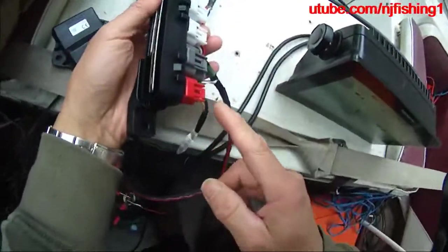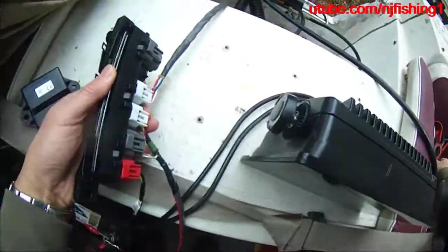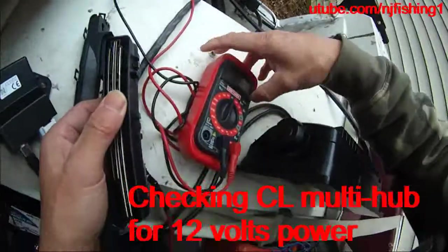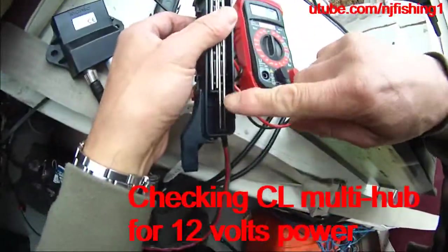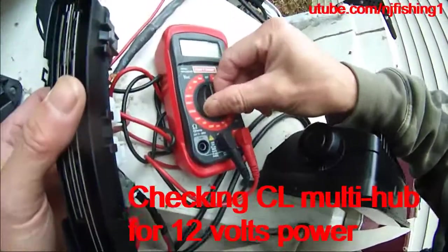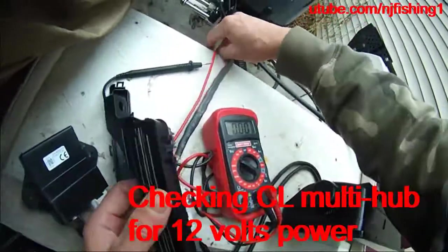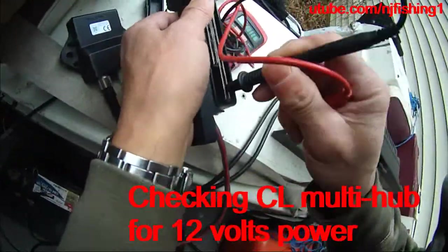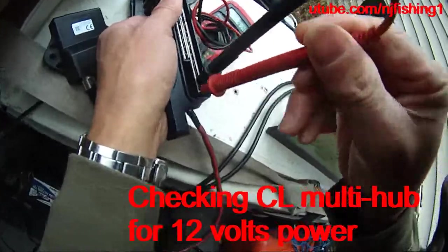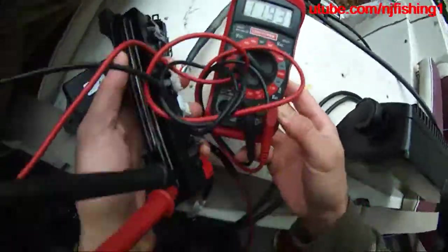Everything is connected. The Command Link is connected to 12 volts power using this power plug. As you can see here, there are two longer plates. If I put my voltage meter to 20 volts and I plug the two pins in here, as you can see I'm getting 11.92 volts.